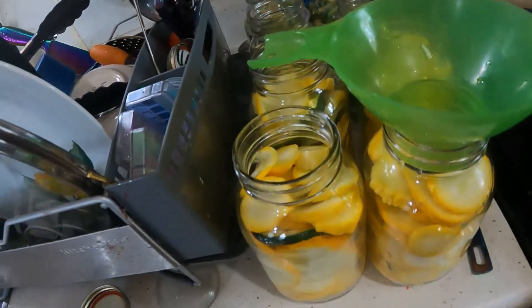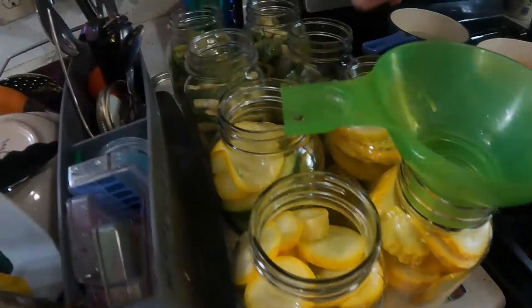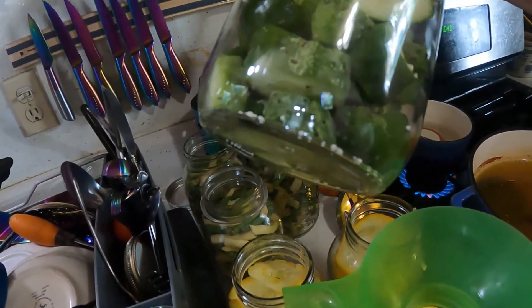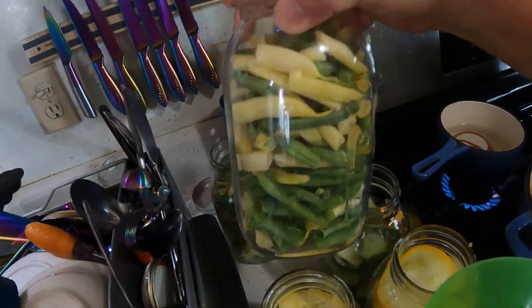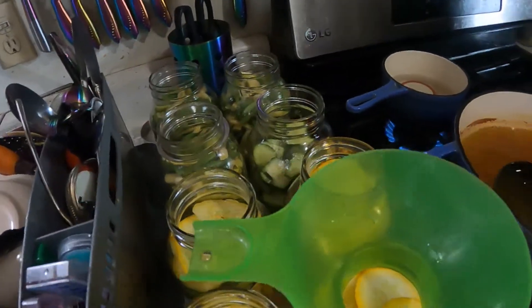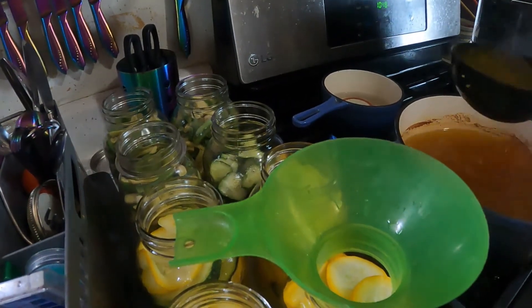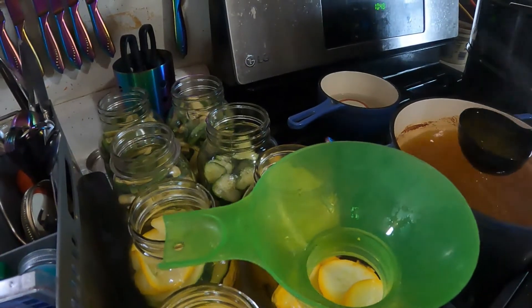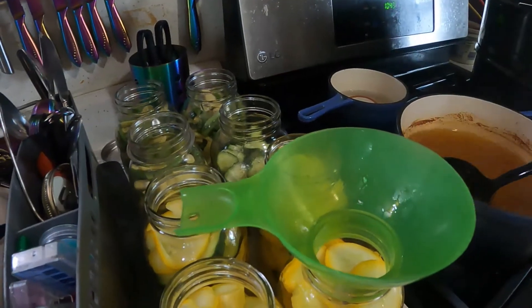I went through the process of slicing the zucchini and slicing up my cucumbers. I put pickling crisp in the bottom so they stay crispy. I also have beans — all these plus the two over there behind me on the counter are going to be boiling water bath for 15 minutes because I don't like my beans soggy.